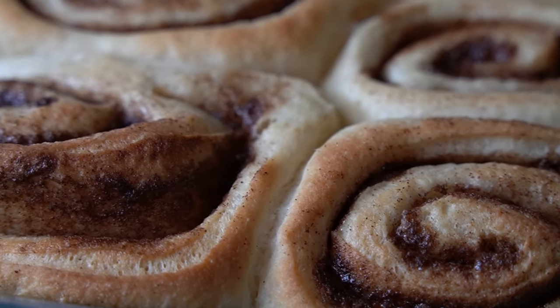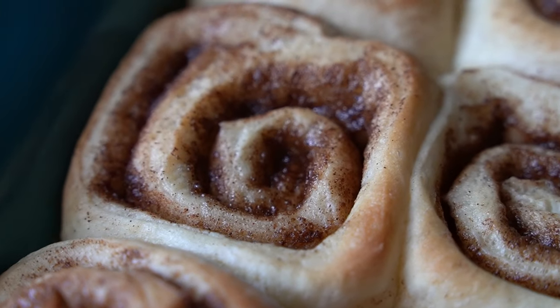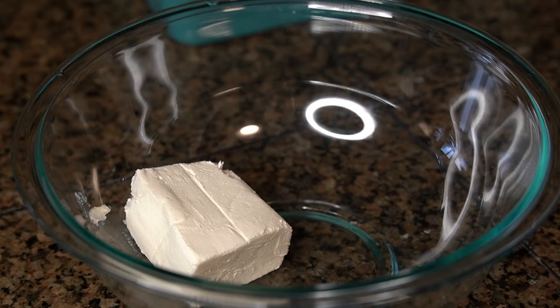You want to let them cool for at least 15 minutes. While the cinnamon rolls are cooling, let's make the icing.